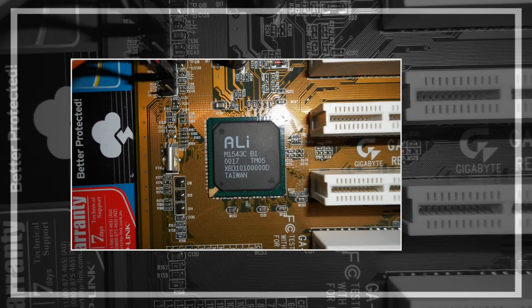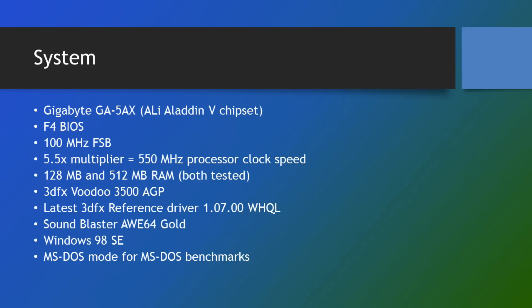Let's have a look at the system I used. I'm using a Gigabyte GA-5AX motherboard with the latest F4 BIOS, set to 100 megahertz frontside bus with the multiplier set to 5.5, giving a clock speed of 550 megahertz. A couple of benchmark runs — one with 128 megabyte of RAM, the other with 512. I'm using a 3DFX Voodoo 3 3500 AGP card with the latest reference driver, a Sound Blaster AWE64 Gold, so all benchmarks were run with sound. Windows 98 SE is the operating system, and all DOS benchmarks were run in MS-DOS mode with XMS memory.